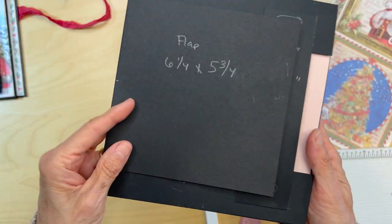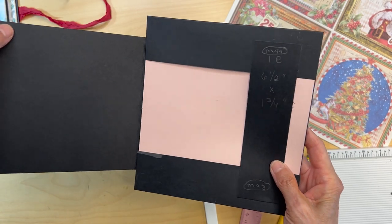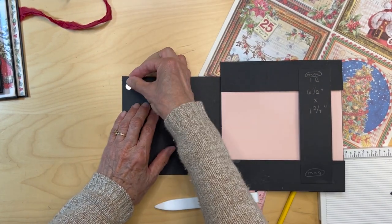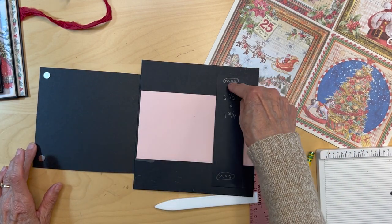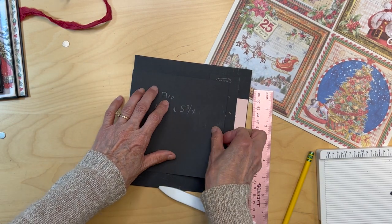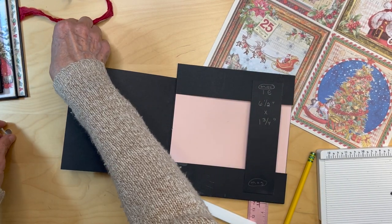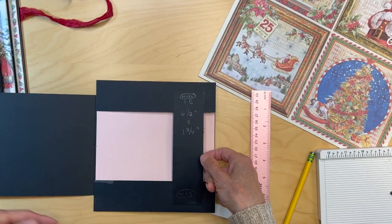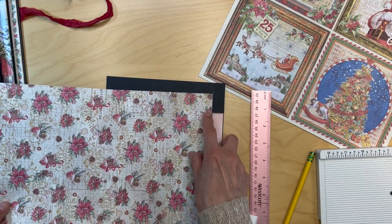So the flap is added — it's hard to see, but we have our flap in. We have not covered this paper yet. Now we're going to put two magnets on this flap — a magnet here and a magnet here. Then you're going to transfer your magnets over to this little belly band. So go ahead and get your magnets and transfer them over. Once you have your magnets in, you can go ahead and cover this little strip with your decorated paper.